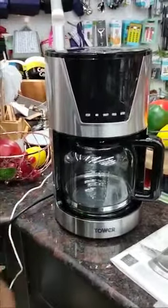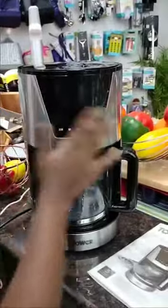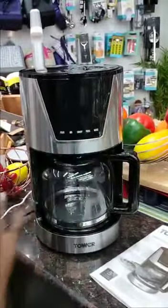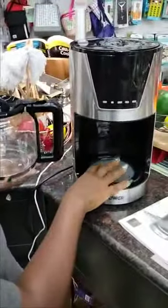Welcome to the Tower Digital 1.5-liter coffee maker. It has an LED display where all the settings will be shown, a 1.5-liter glass carafe, and a hot plate that keeps coffee warm for approximately 30 to 40 minutes.